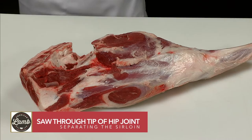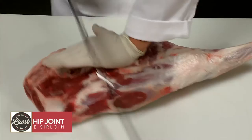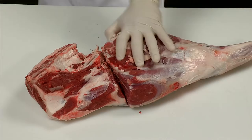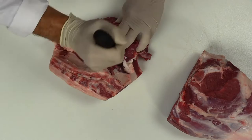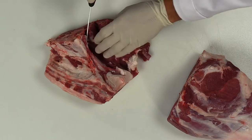Using a meat saw or band saw, saw through the tip of the hip joint, separating the sirloin end from the rest of the lamb leg. From this sirloin piece, remove the hip and tailbone.